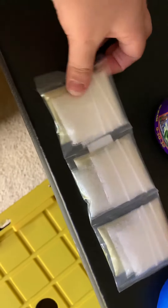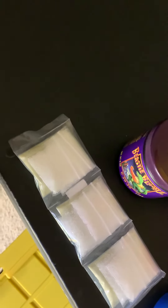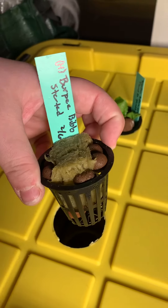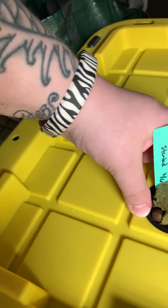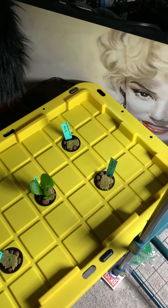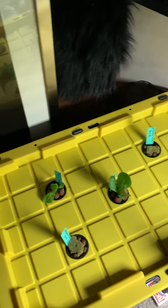Master Blend comes pre-mixed for five gallons each — I'm using it for this big 17-gallon container. You can also buy it in bulk and mix it yourself; there are three things you need to mix each time. Then you just set your net pot — which I showed you how to set up in parts two and three — right into the hole.